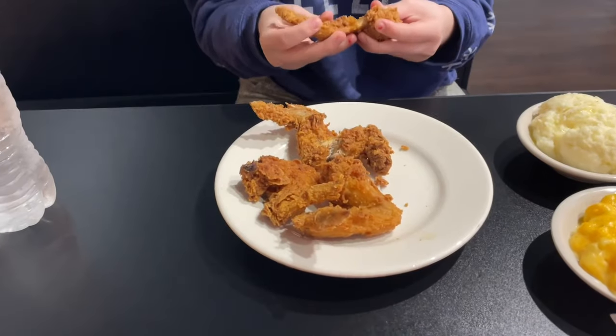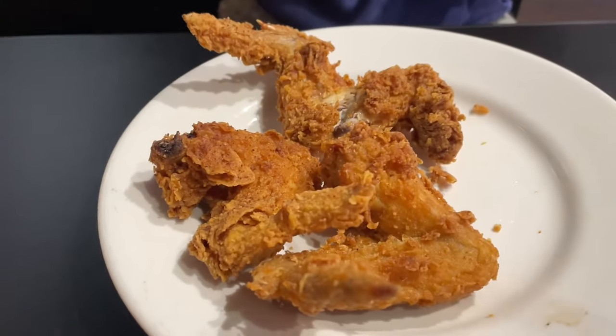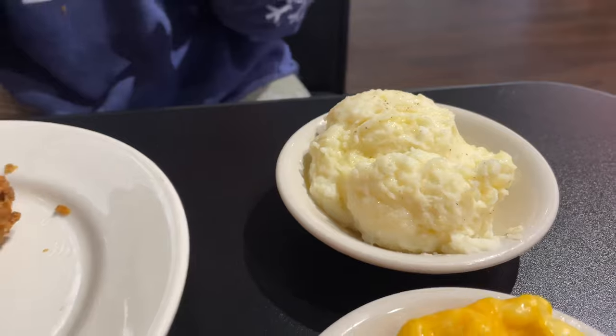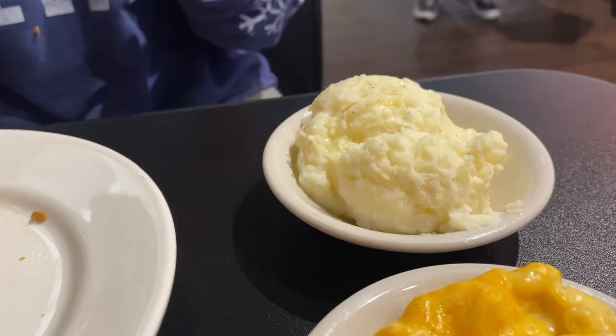We're going to go on in here and see what we can order. Starting off, Mary's got the fried chicken — you get the whole wing. Looks like some good breading. She got the mac and cheese and mashed potatoes. Those look like real mashed potatoes, by the way. I can already tell, without tasting them, that that ain't no instant.